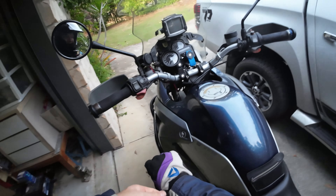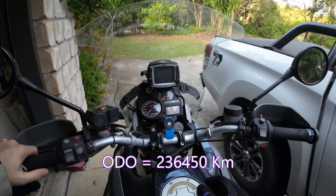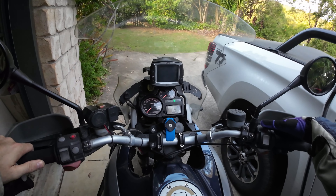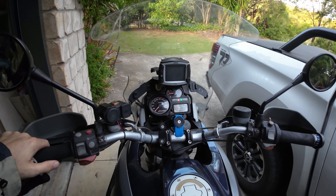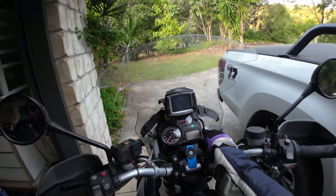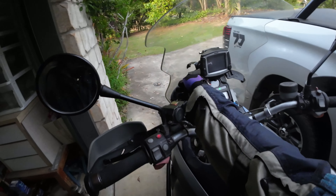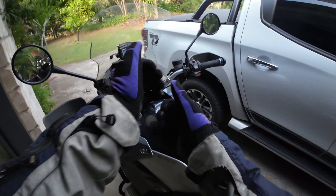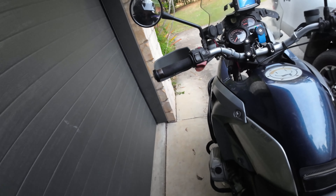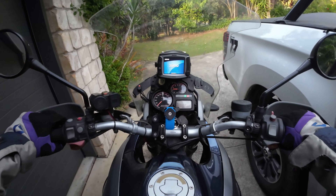236,450 kilometers - not bad. All right, here we go - started. No engine lights; the brake failure light goes away as you take off, it's just the ABS. Turning on my ancient Zumo GPS. Let's go and see how this turns out, fingers crossed.